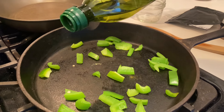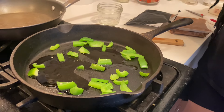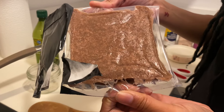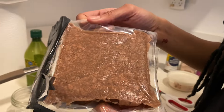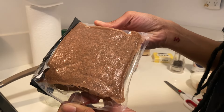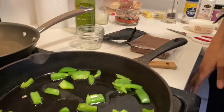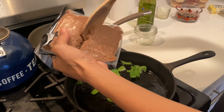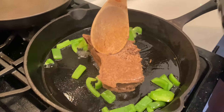We're gonna put about a tablespoon of olive oil. We opened our meat — this is how it looks. It smells really different. We're gonna cut half of it because I'm not gonna cook all the meat, just half. We chopped it down the middle and we're gonna go ahead and see how this cooks up.